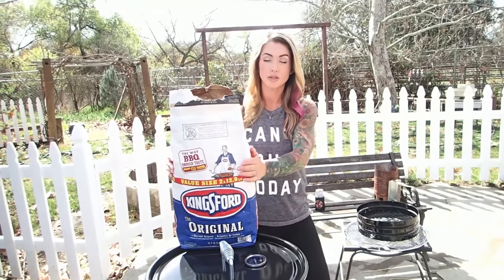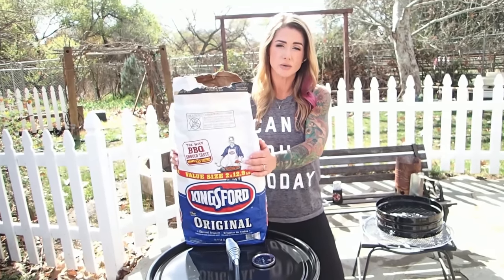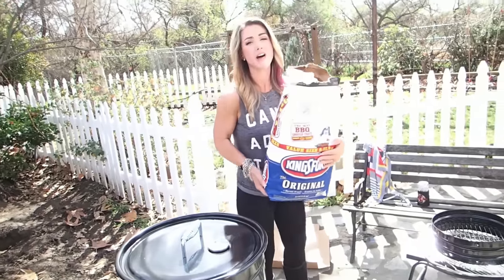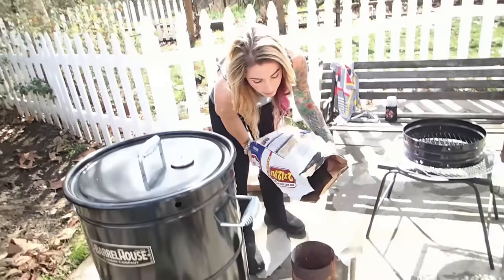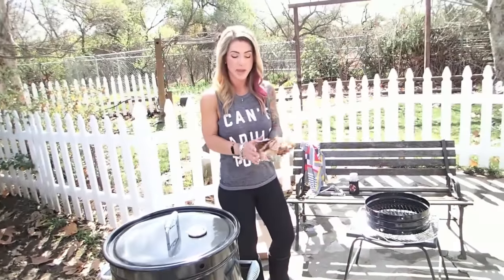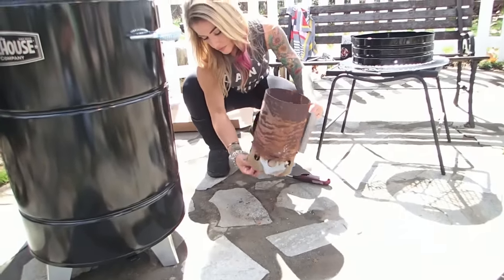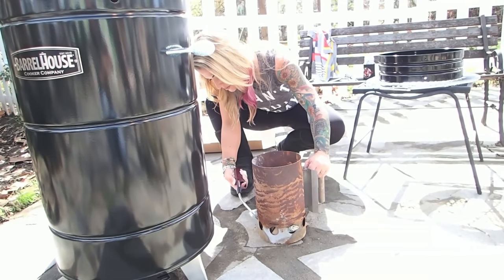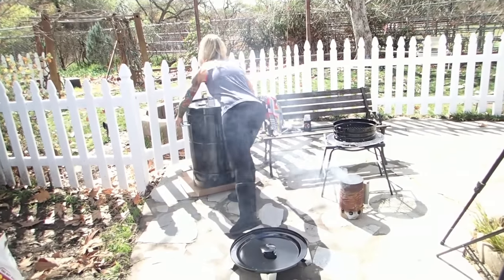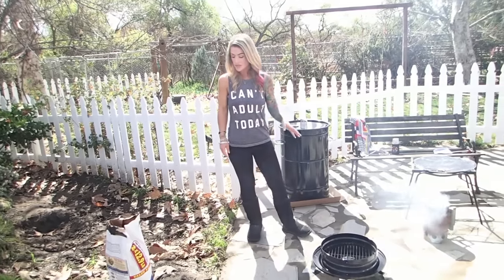We've got our Kingsford charcoal here, which is what Barrel House recommends using. You need about eight pounds to do the kind of smoking we're gonna do today. I'm gonna put about half of this in my chimney to get it started, then take some paper and stick it underneath the chimney to get it lit.